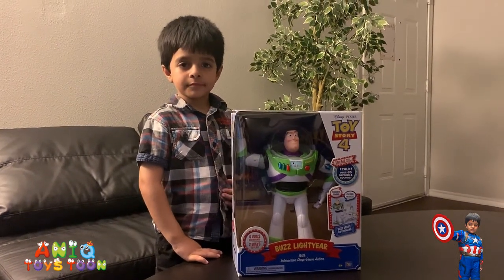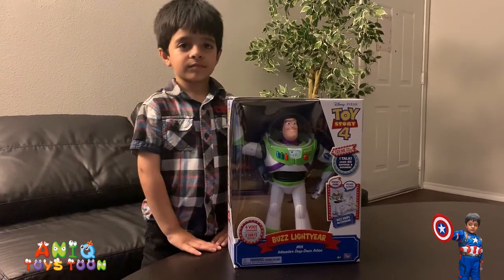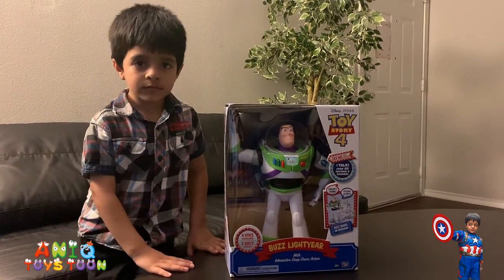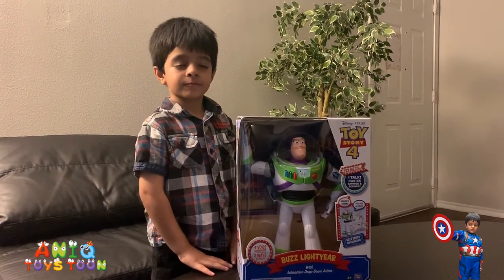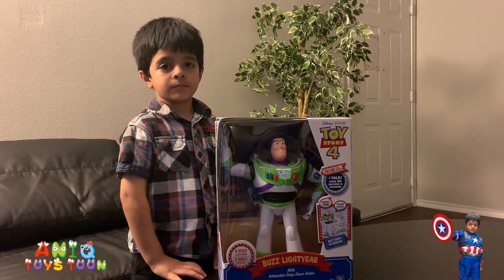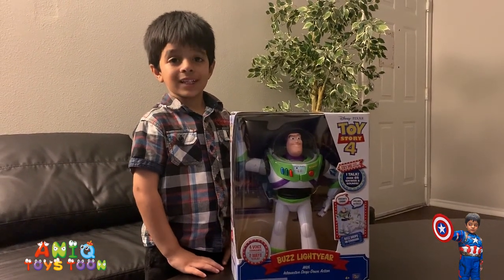Welcome to an EggToyStore! In this video we are going to be unboxing and reviewing Buzz Lightyear with interactive drop-down action. This Buzz Lightyear comes with various voice commands — you can ask it different things — and we are going to be unboxing and playing with it in this video. Should we open it up?